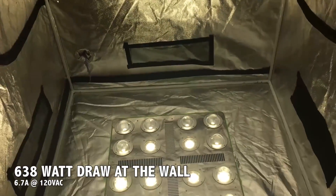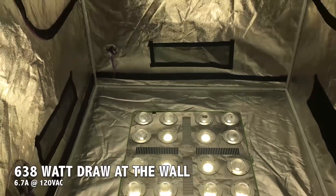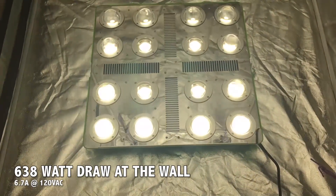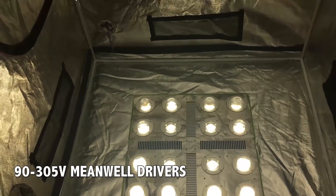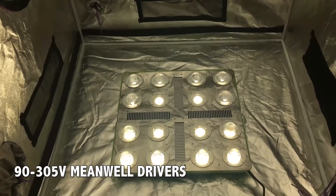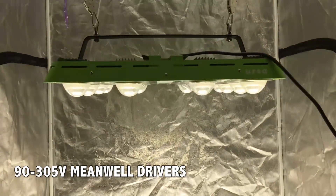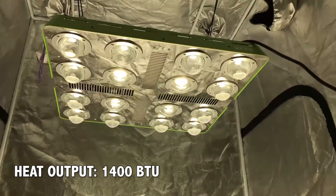The Optilux 16 draws around 638 watts at the wall and around 6.7 amps on 120 volts. Expect around half the amperage for 240-volt applications. The fixture's drivers are rated for 90 to 305 volts, and 347-volt and 480-volt versions are available via special order. This fixture emits around 1,400 BTUs.